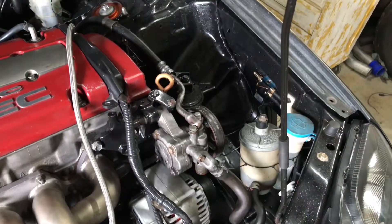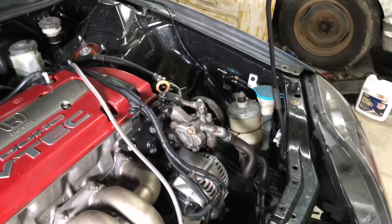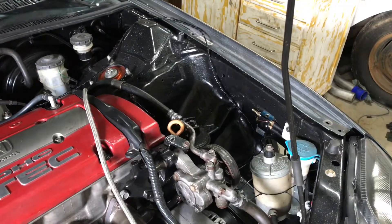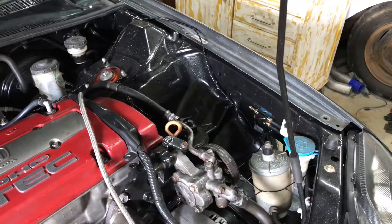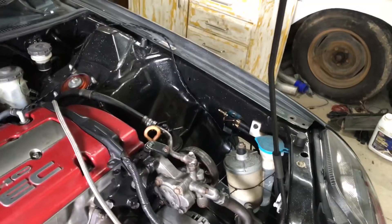Essentially, the video is to show you how you can do it in your car, and just because sometimes it helps watching a video to figure out where you want to put your 4-Port Boost Control Solenoid. I put mine here on the driver's side inner fender.